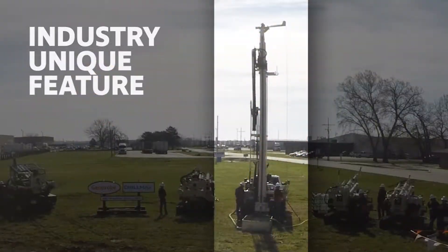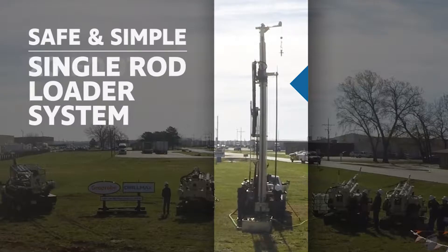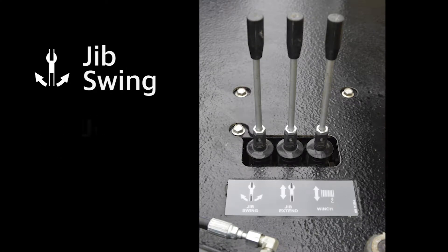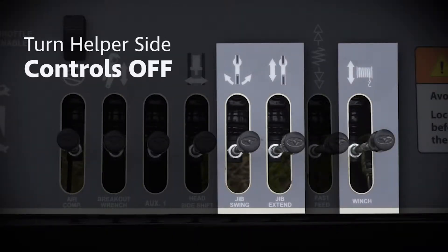An industry unique feature of the DM250 is the safe and simple single rod loader system. The helper can safely and easily load 20 foot drill pipe into the rod loader using the helper side controls. These controls include jib swing, jib extend, and winch functions. The main control panel also includes these controls and the option to turn the helper side controls off if necessary.